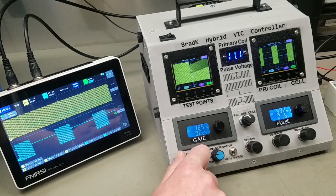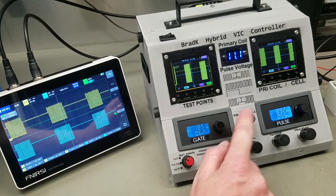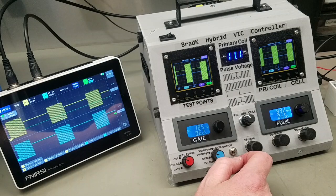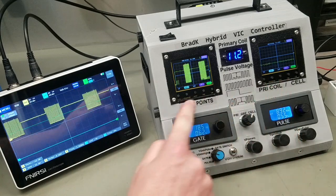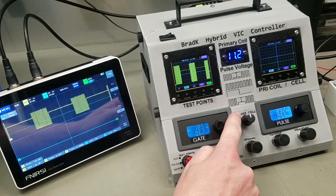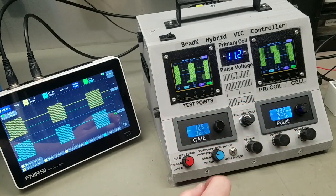I can also check my pulse frequency generator, or I can look at the signal going out the primary coil. Here on this oscilloscope I can look at the primary coil — the reason for that is that I have them on both oscilloscopes. If I want to look at the cell waveform here, I can still view the primary coil on this one.